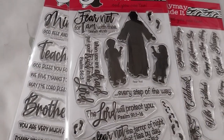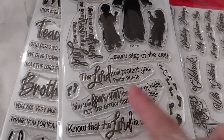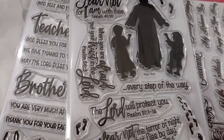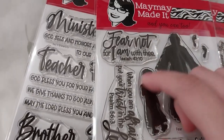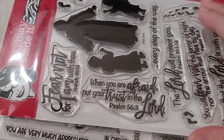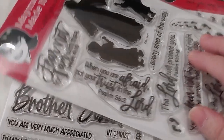You've got two types of footprints. 'You will fear not the terror of night nor the arrow that flies by day' — Psalm 91:5. 'Fear not for I am with thee' — Isaiah 41:10. And 'when you are afraid, put your trust in the Lord' — Psalm 56:3.